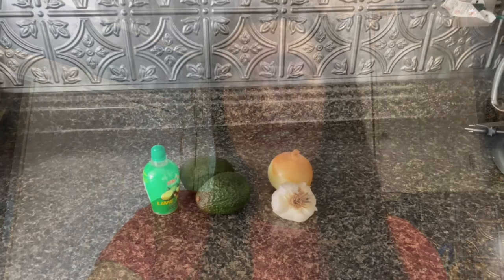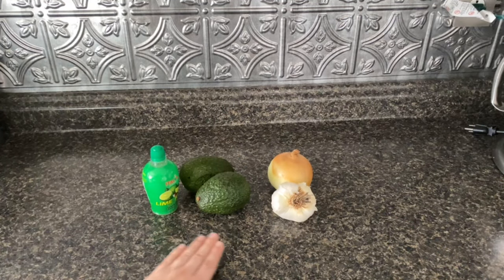We now have all of our ingredients and we can start making homemade guacamole. So let's get cooking. We have all of our ingredients to make guacamole: lime juice, two avocados, fresh garlic, and a small onion.